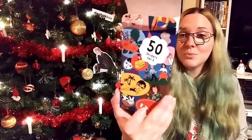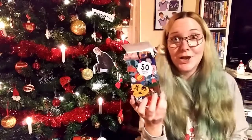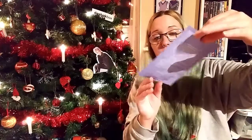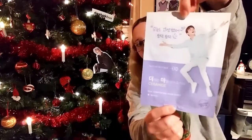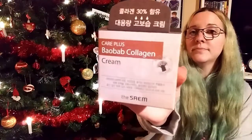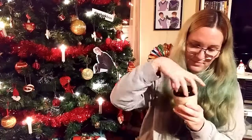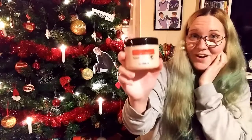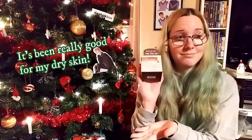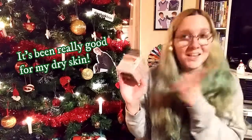Next we have — I got Shen, though I'd love to get Dio. It's a 'Real Comforting Mask Sheet,' which sounds really good. And then we have a 'Baobab Collagen Cream' — it was well-filled and smells lovely! I'm very new with makeup and beauty products but I think it's super fun getting these so I can try them out.